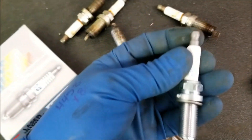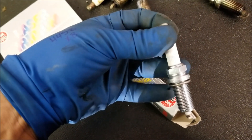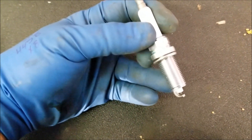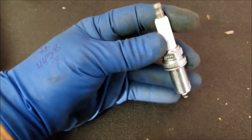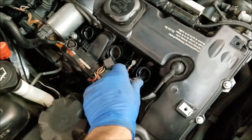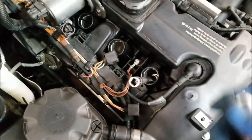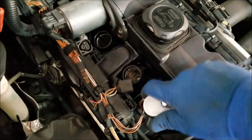This is essentially going to be the exact same spark plug — it just does not say BMW on it. As we can see, this spark plug utilizes a crush ring seal as opposed to a taper seat. This is important to note, as it determines how much we must tighten the plug. Plugs that use a crush washer must be tightened by hand until they seat, and then tightened anywhere between a half and two-thirds of a turn past that in order to be properly torqued into the head.